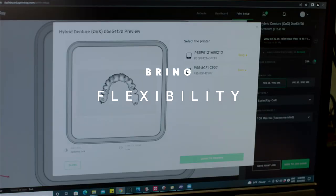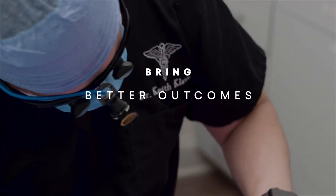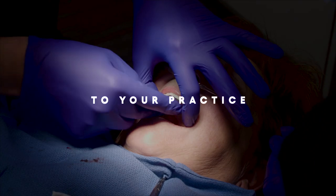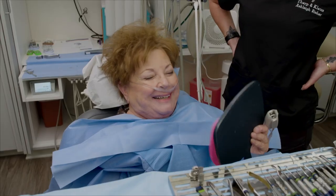A fully digital workflow gives you a flexibility that you just cannot achieve with an analog workflow. These workflows are going to make your practice easier, it's going to bring more fun to what we do, and it's going to lead to a much better outcome for your patient.